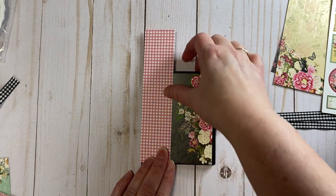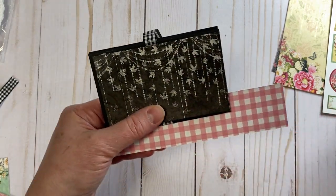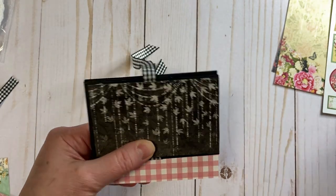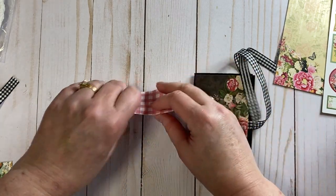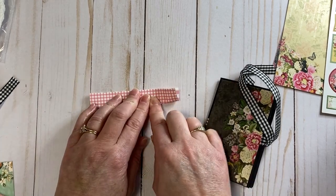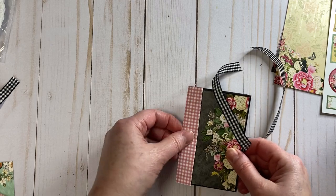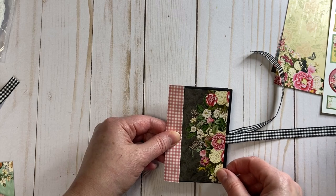I'm cutting this down to the same height, measuring it to be about 1 and 1/2 inches wide, and just folding this over so it gets right there on that edge. How cute is that for the sweet little binding — I love it!